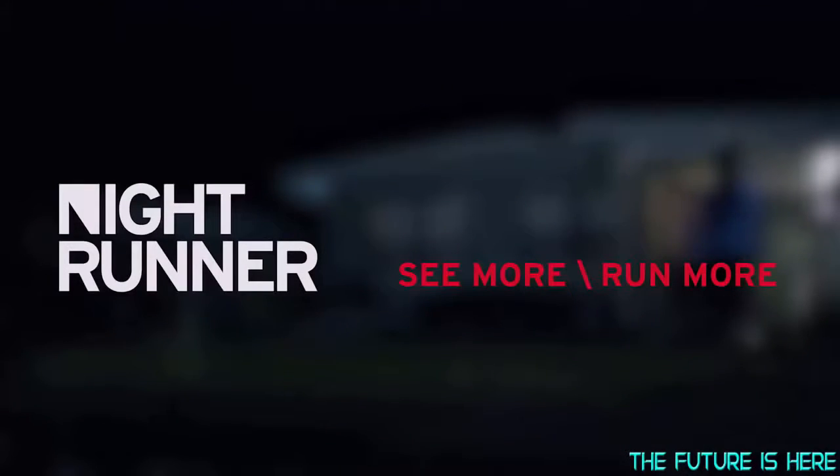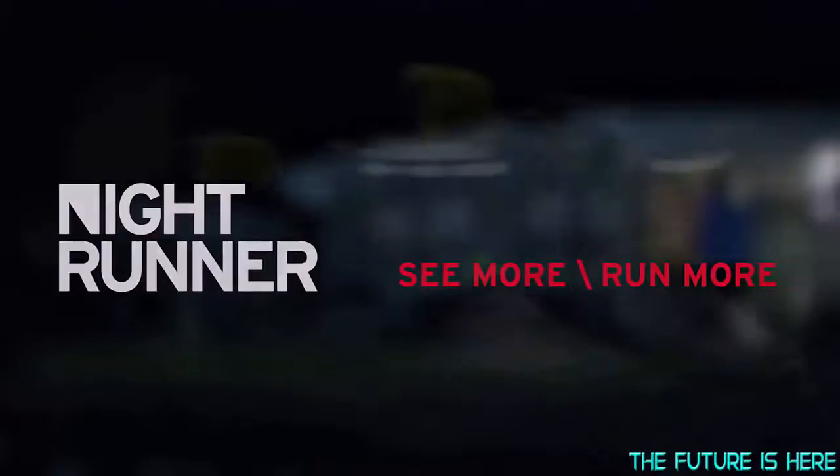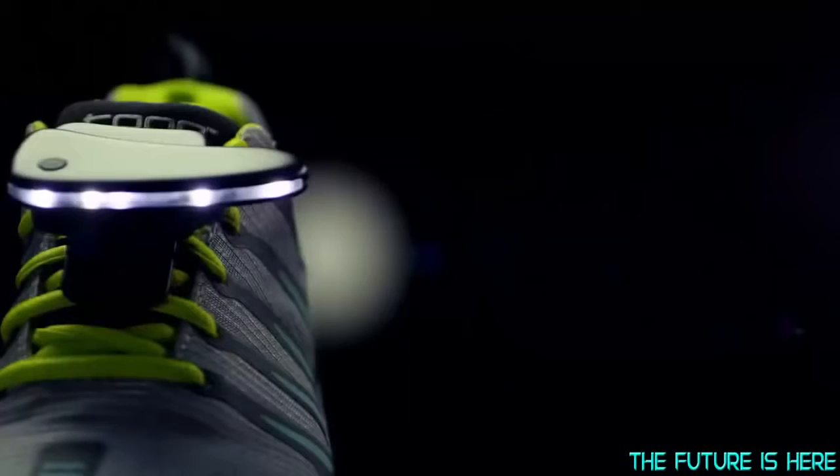Nightrunner LED shoe lights are a lightweight, unobstructed lighting accessory for walkers, runners, and cyclists.